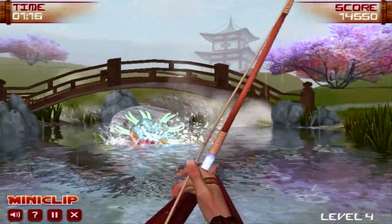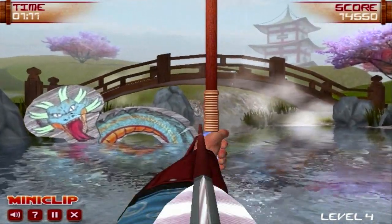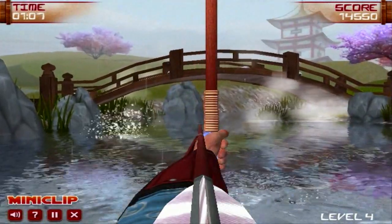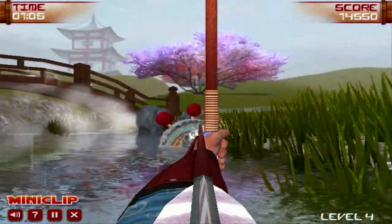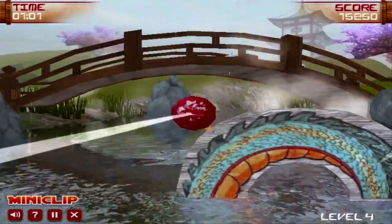It also handles a lot better than it would on a phone, because this is a game that was made for your mouse. I can't imagine using your little finger to slide the bow around the screen — it just wouldn't work. Your finger would probably obstruct half your view, and it would just be a disaster.